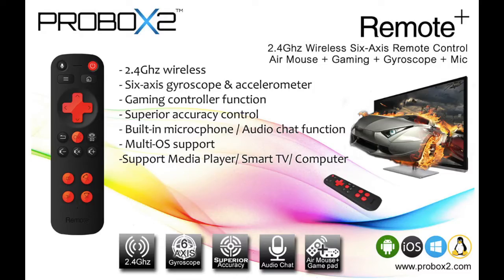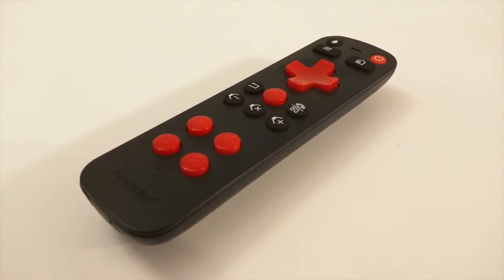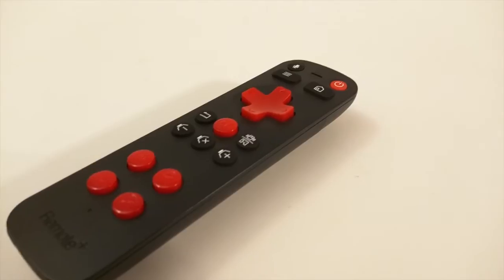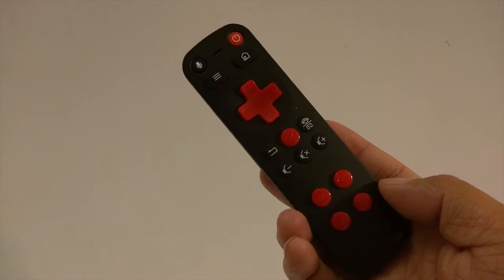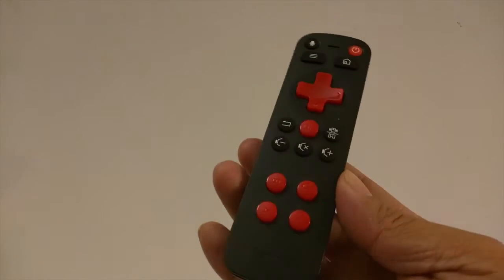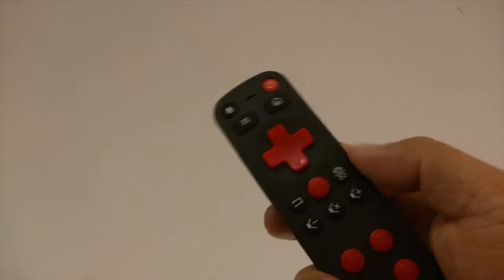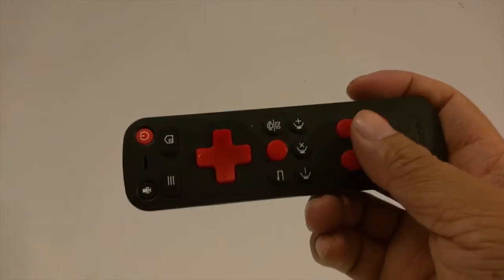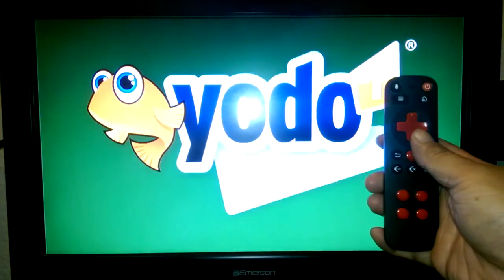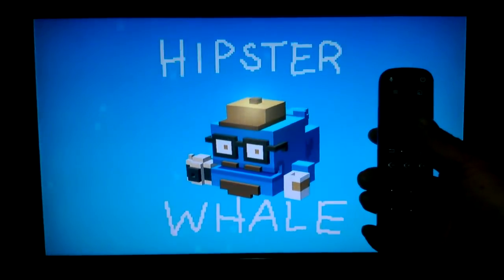Now let's move on to the Remote Plus. I love this remote for its functionality — we'll get to that in a bit. The remote is a mid-range size and takes two AAA batteries. I wish there was a charging cord option. I love the black and red color theme, though I wish it lit up at night. The red does stand out and helps a lot.